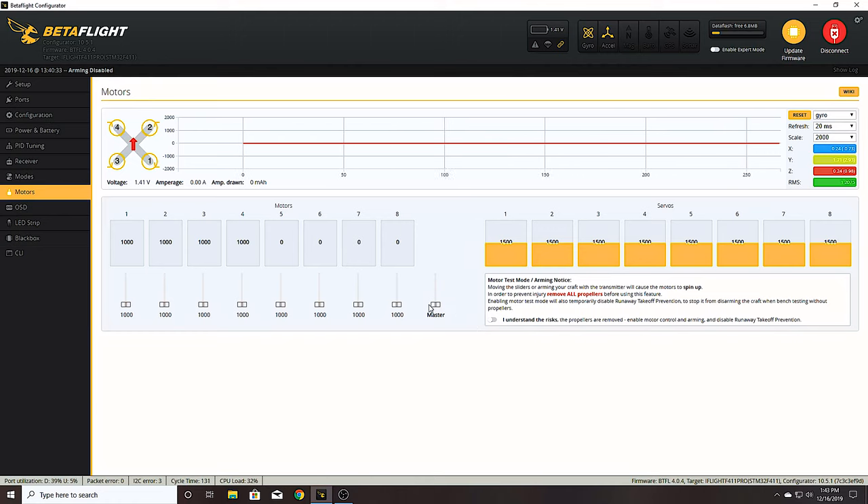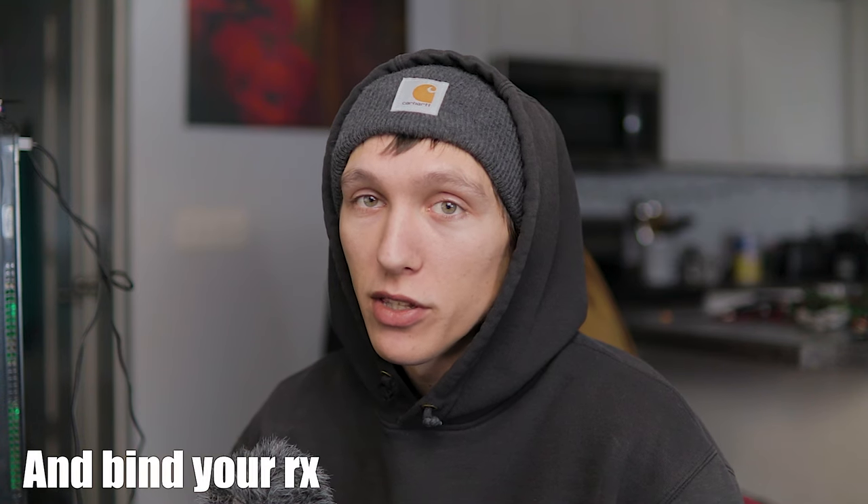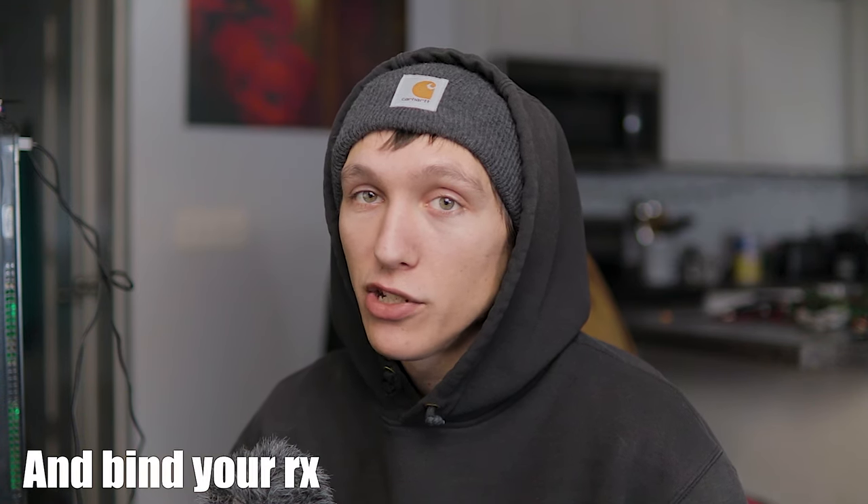In the Modes tab you set up your switches for arming and buzzer. I like air mode on a switch and turtle mode set to AUX 4. In the Motors tab, to test your motors you just uncheck the box - make sure you do not have props connected or they will chop you up - then connect the battery. For OSD, I have my RSSI, voltage, flight mode, and a timer. If your motors are spinning the wrong direction, go into BLHeli Suite to change motor directions - there are tons of videos on how to do that.